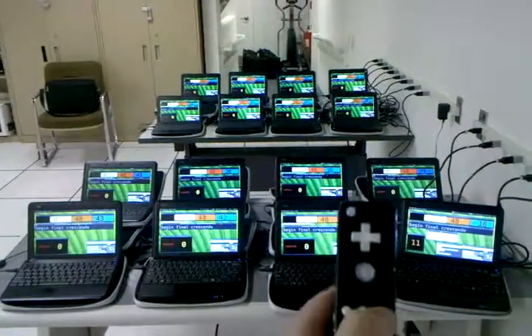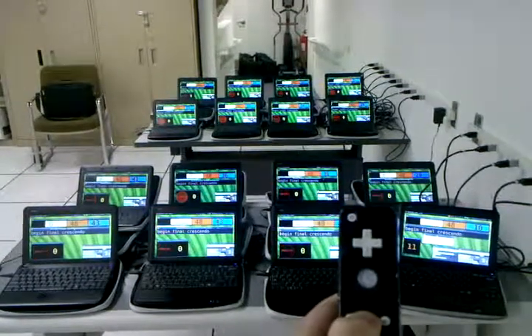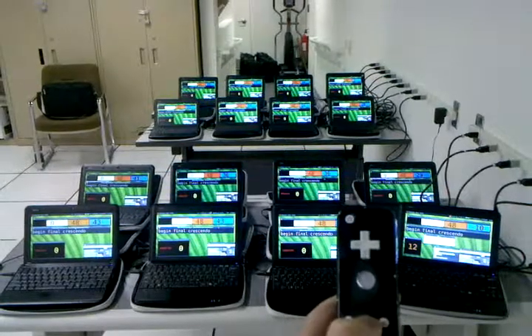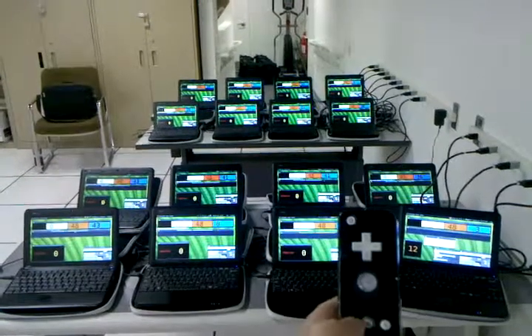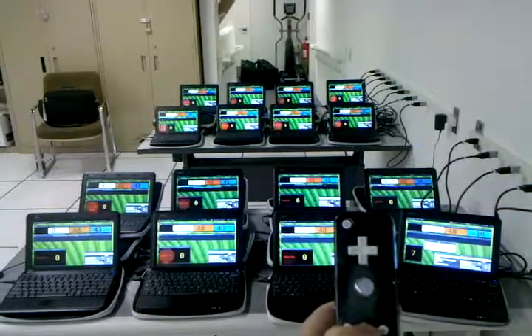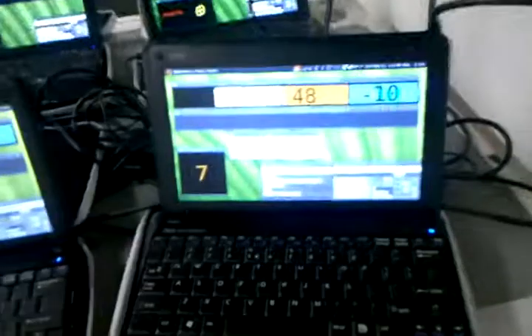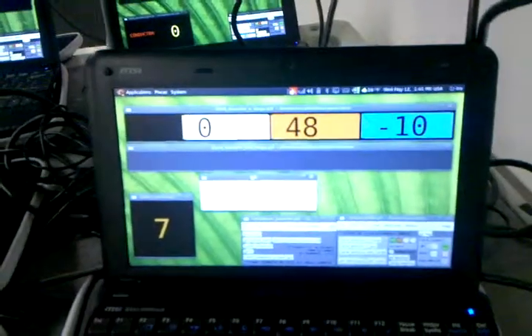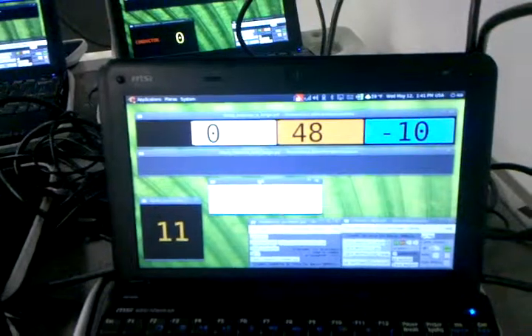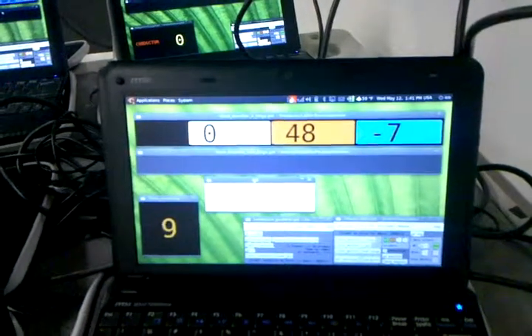Let's see what happens. Very good. Looking closer, we have numeric display, we also have text display, so as we change the presets, we can also send various information, as well as pitch information.